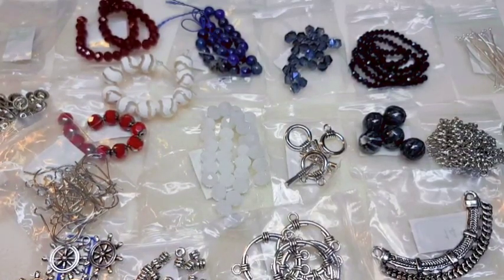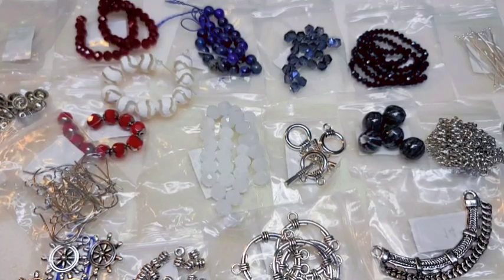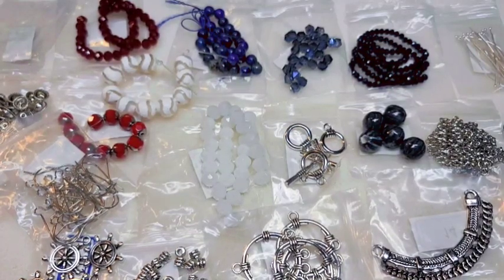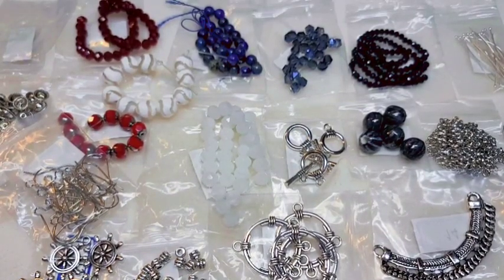That's everything in the May/June box of the Bargain Bead Box. I'll put all the particulars down in the description box below. I'm so excited to finally get it — yay! Thanks everybody for watching, and I will see you guys on the next video. Thanks guys, bye!